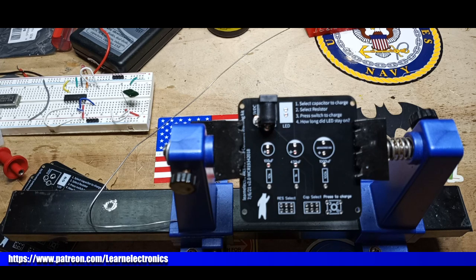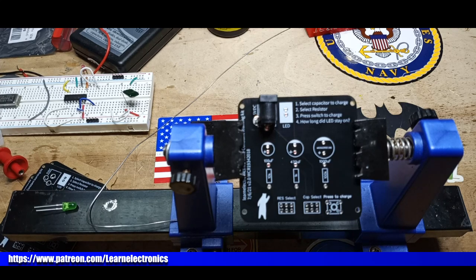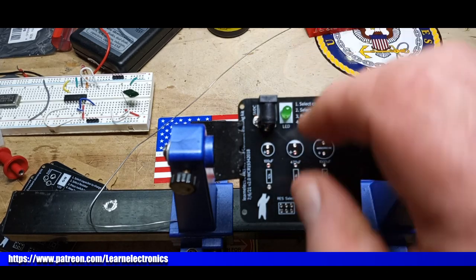I just redesigned it to try and make it look neater, but the circuit's the same — just moved things around a little bit. How about a green LED? I don't know why I like green LEDs so much, but I do.